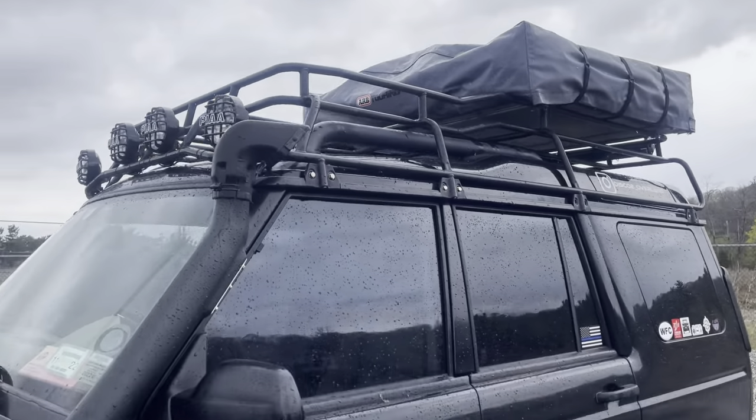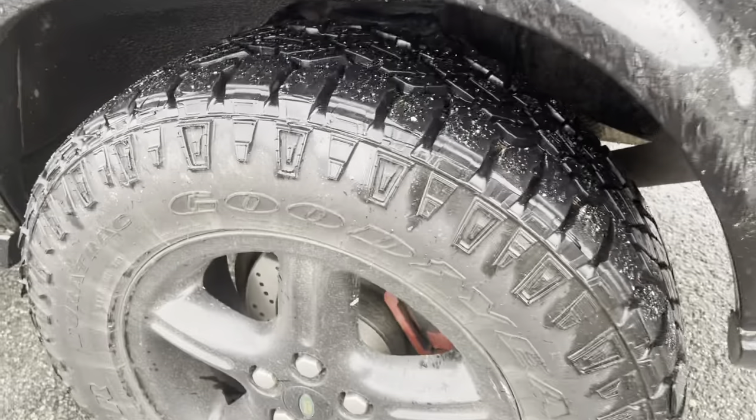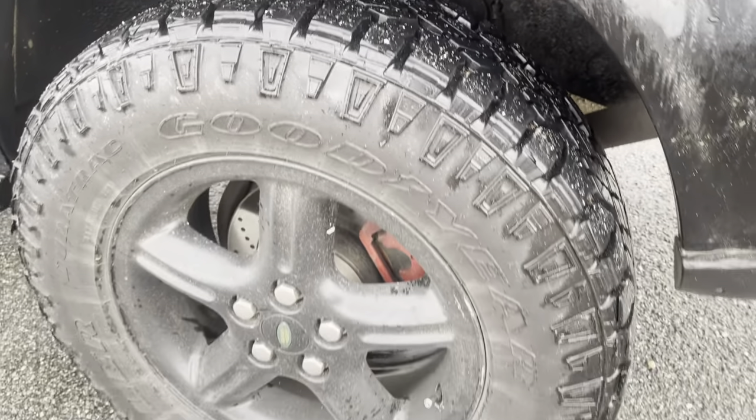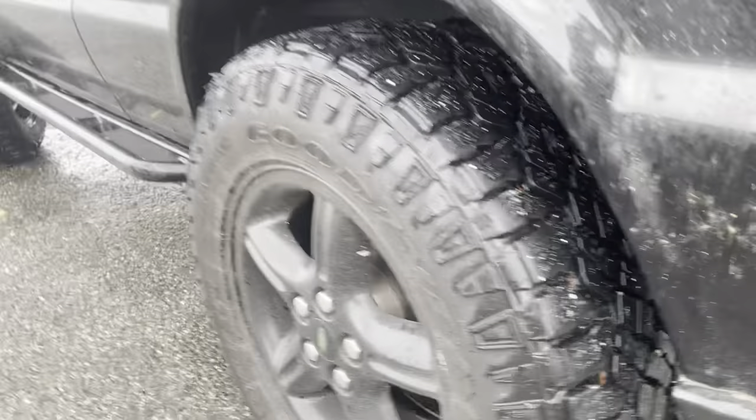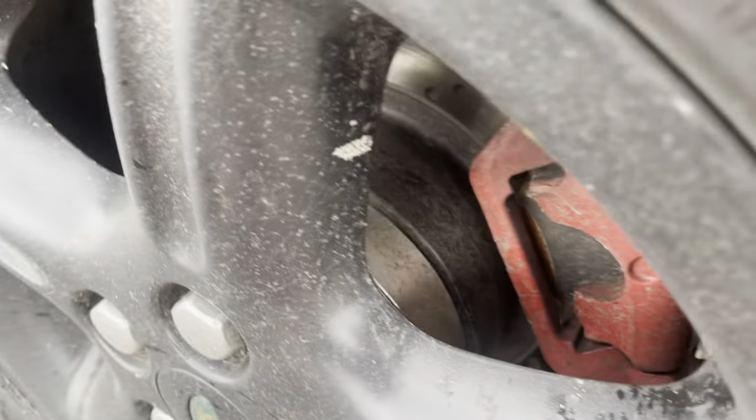I'm going to be adding side lights and everything else like that. Rock sliders, also from Lucky 8. 265-65-18s on the Goodyear Wrangler Duratrax. Got one-inch spacers — gives it a much better stance.